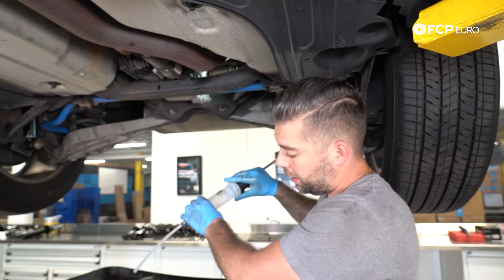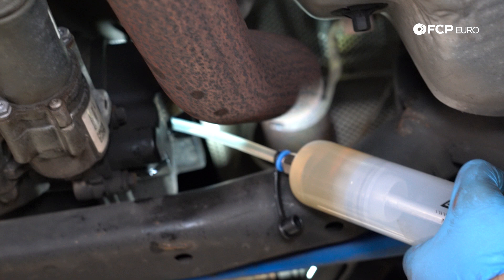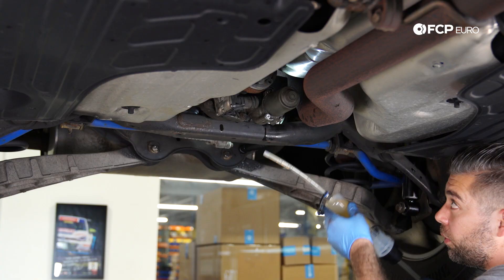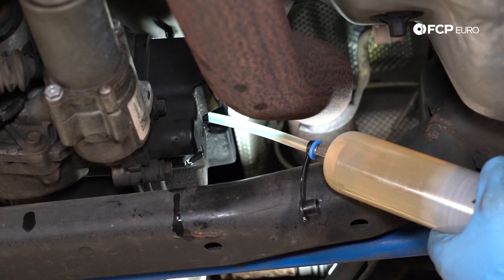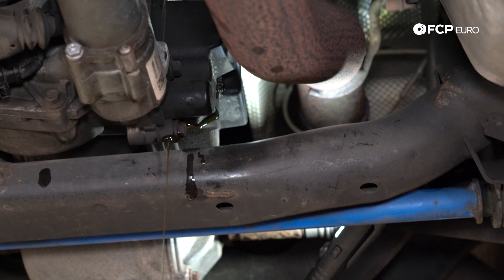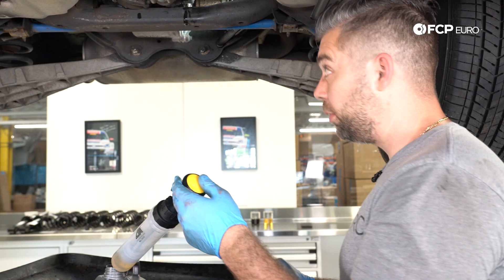Take some of your brand new Haldex oil and use the syringe that is supplied in the kit to put in fresh new oil. You want to fill this until it starts dripping out. It's going to pour out first and then you're going to want to wait for it to come to a slow drip. Once it comes to a drip, put the cap on, and it's suggested to go for a test drive. That's going to filter the brand new oil through the system. Once you're done with the test drive, come back, repeat the same process, and wait for it to drip out again — and then you're all set.